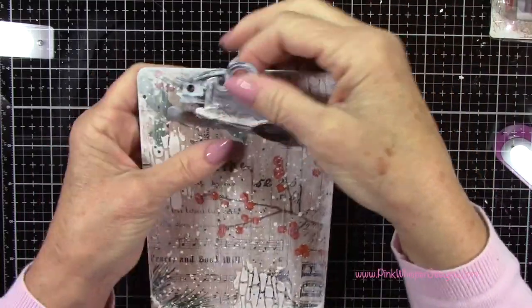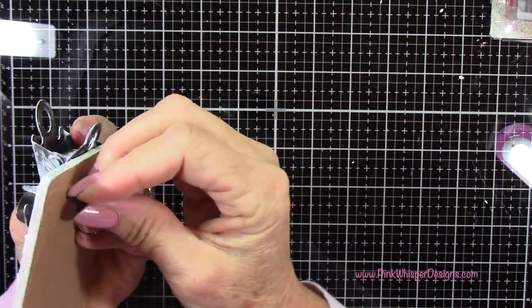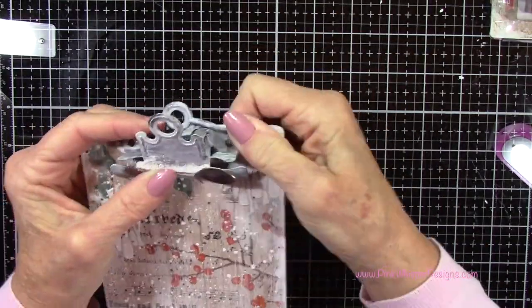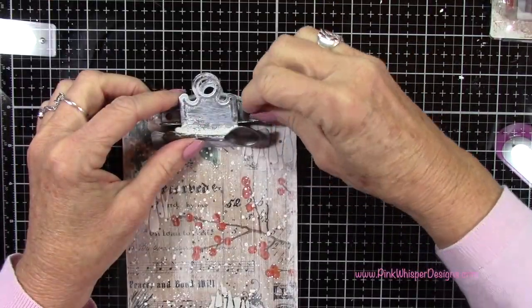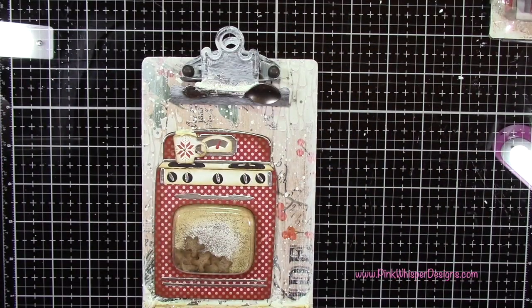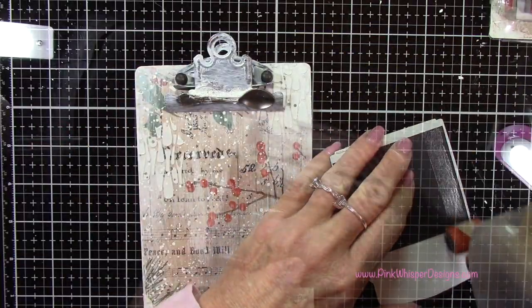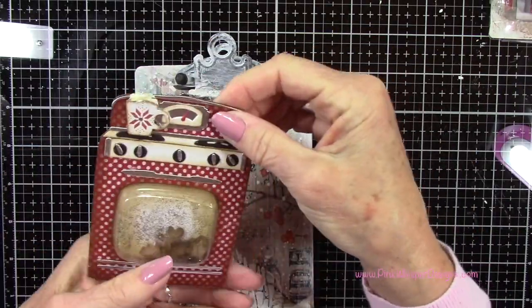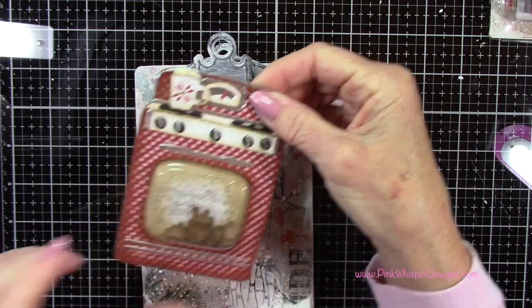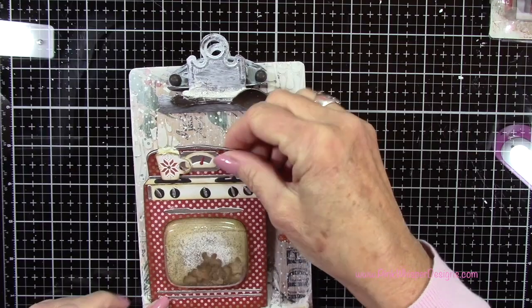Now I can go ahead and put the screws back in my little clip and attach it back together. Then I can go ahead and attach the stove using my ATG 700 tape — this is a permanent tape. You could use your multi-medium matte glue here as well. I'm going to position this down and slide it right up against that chipboard quote.